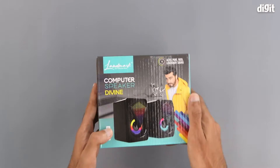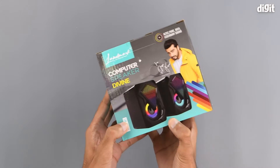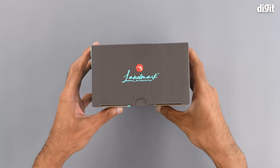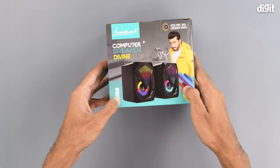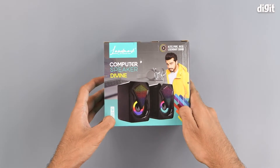The back of the package is the same as the front. There's some Landmark branding on the top and there is nothing on the bottom. That's about it in terms of what is on the outside of the packaging.